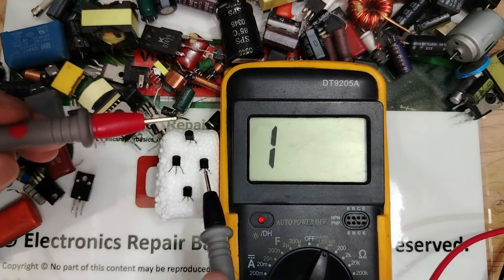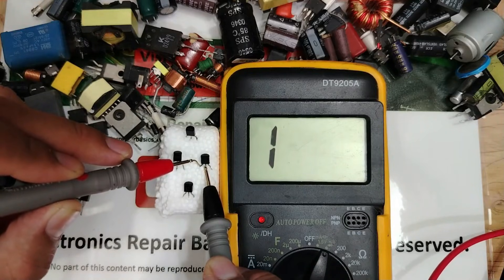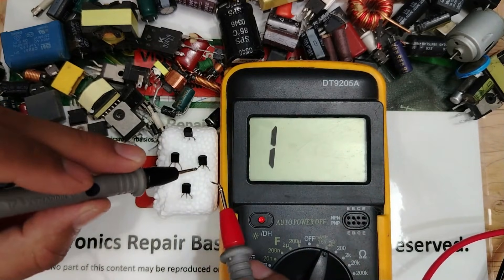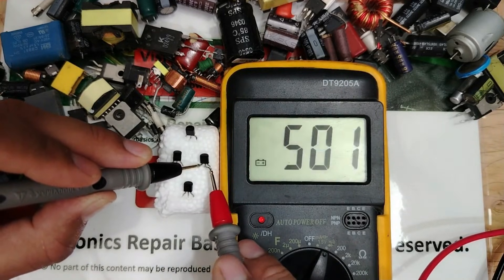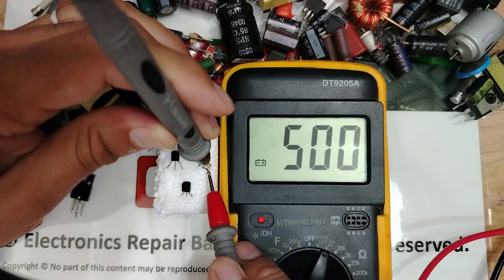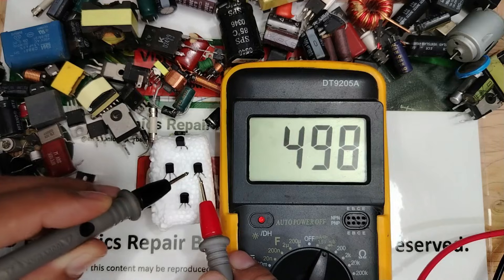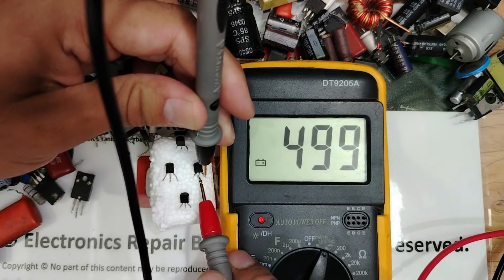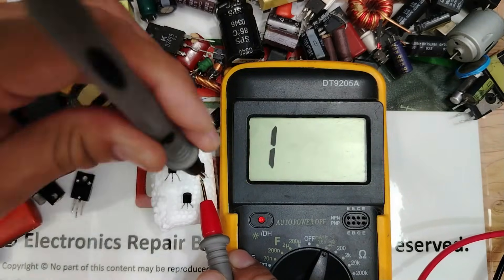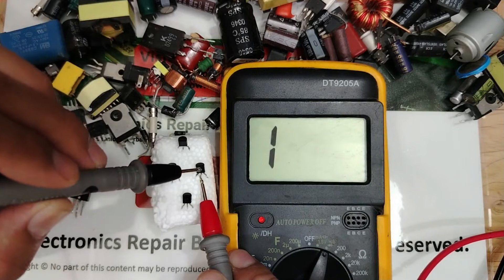Let's check another transistor to find NPN. One probe here, another here — nothing. Let's swap the probes: black probe here, positive probe here. Move the positive to the other pin and we get a reading. Move the black probe to this side and we also get a reading. Since we moved the negative terminal and got two readings, this is an NPN transistor.